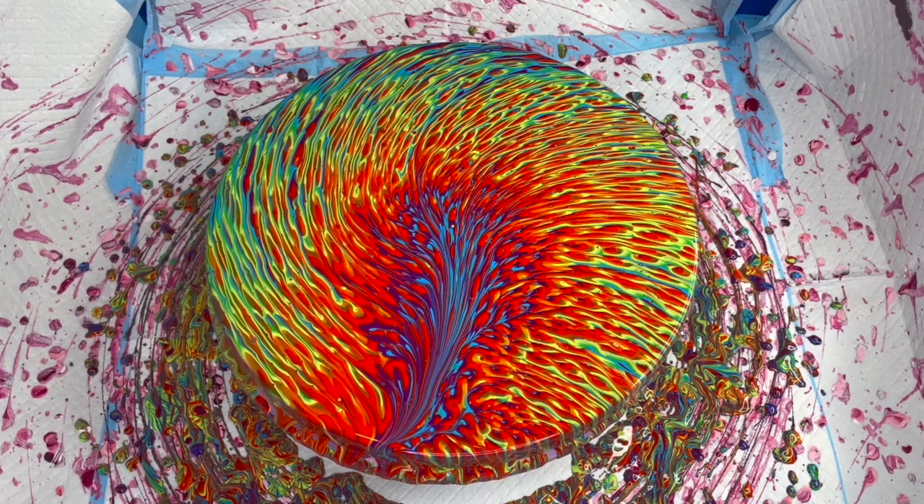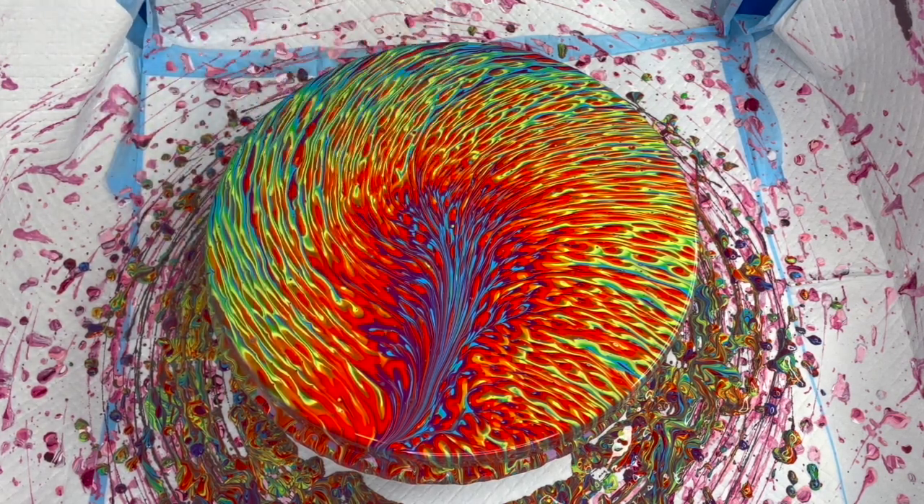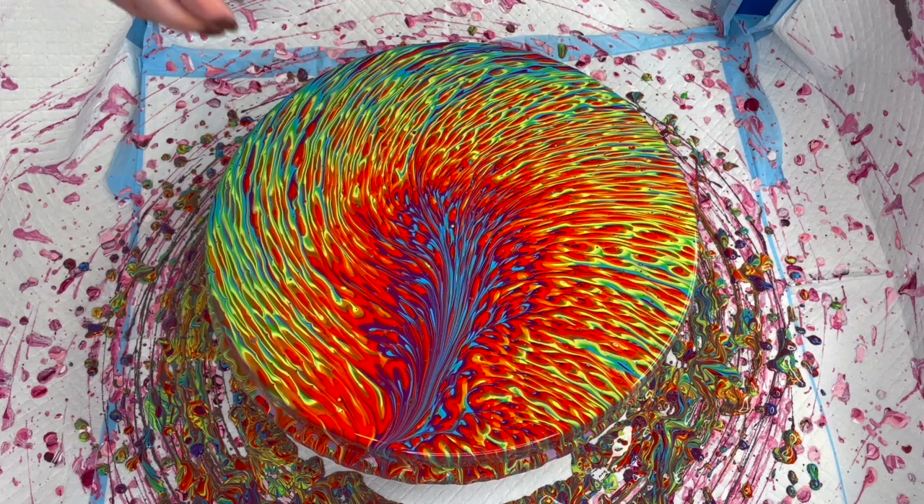What do you think? I love the colors. I love that we got that purple and blue in the center — it almost looks like it's fire. That's what I'm seeing on this one: fire, like an inferno. Maybe that's what I'll call it — Inferno. Super happy with it!